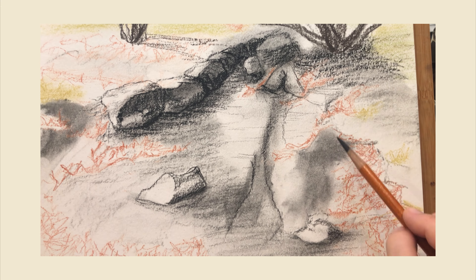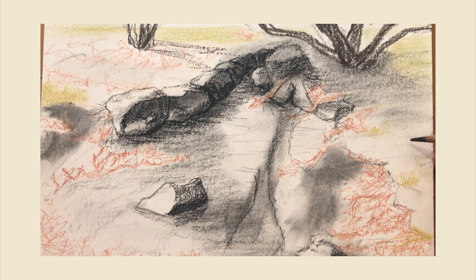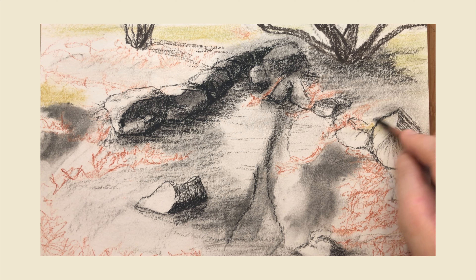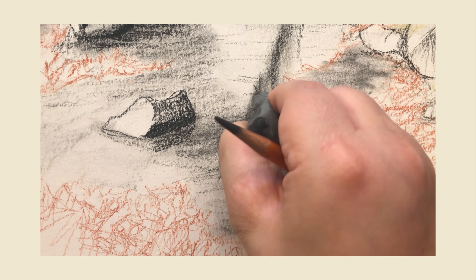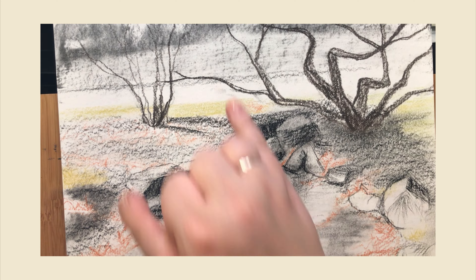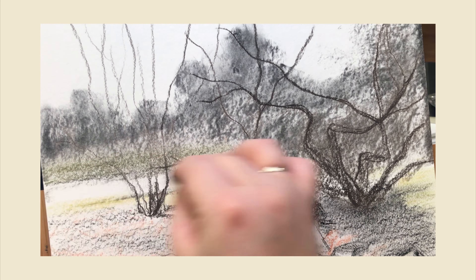I struggle the most with painting the rocks. I don't know what it is about rocks — they're just not my thing. I have trouble with value, and rocks are usually all about value and texture. They have all these nooks and crannies, and I never put them in the right place and they're never the right size. It just happens, and I need practice, practice, practice. I'll get better with time.